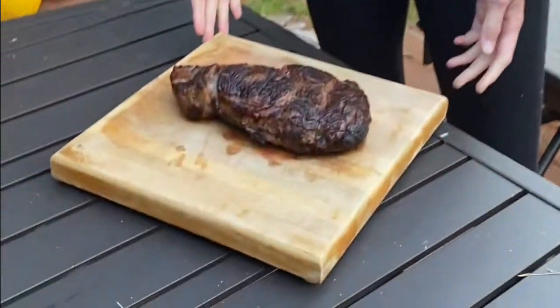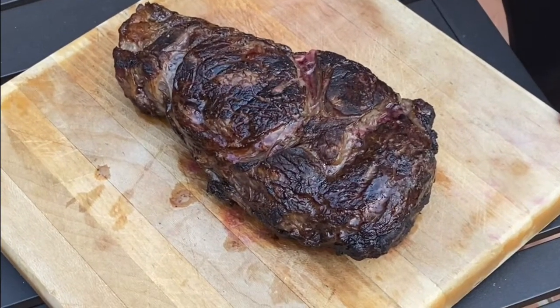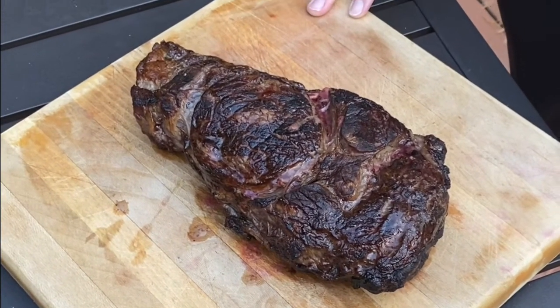So now that we've completely seared the steak, I've dropped the heat and now we're going to let it cook for six to seven minutes on each side, depending on the thickness of your steak. The steak is ready — you have to let it sit for five minutes because it's still cooking on the inside. After the five minutes, we'll slice it up.